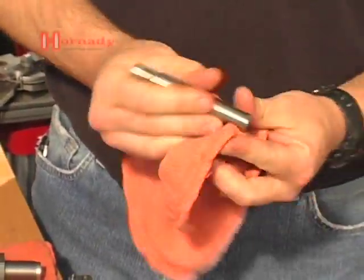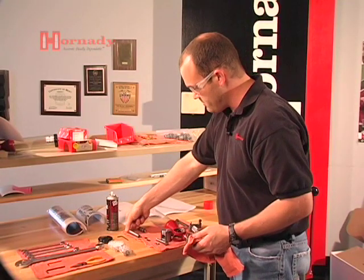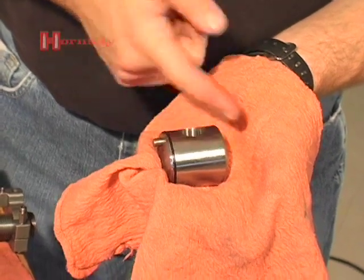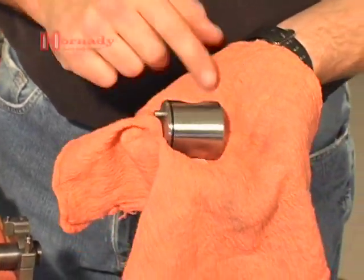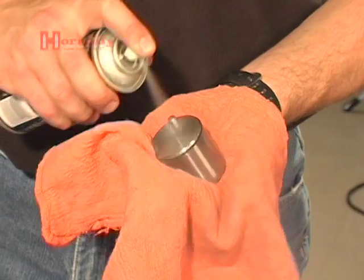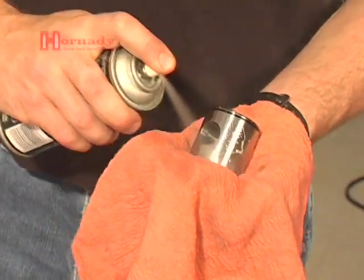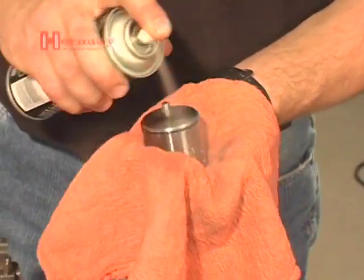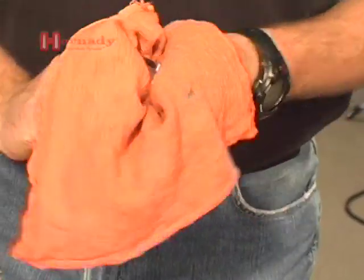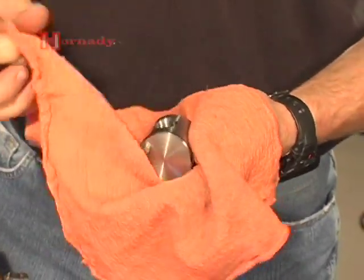You want the inside of the powder drop tube completely clean and completely dry. Spray it down and wipe it off. Next we'll do the rotor — you can see the assembly grease on that rotor. Powder will stick to that like glue, and once powder starts sticking inside the powder measure you'll get very inconsistent charge weights. Probably the number one thing customer service hears is someone calling in about the powder measure not throwing a consistent charge, and the most common reason is that the powder measure was not cleaned and degreased prior to use. It's a very simple thing to do, but it's often overlooked.